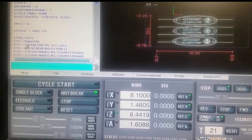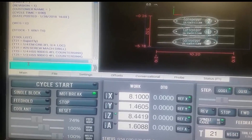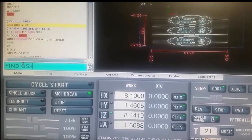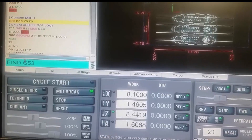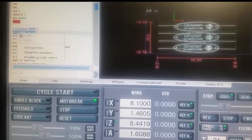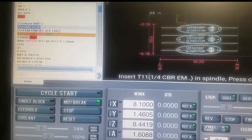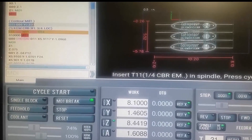The problem is I've already cut my Superfly and I don't want to have to recut it. So what I'm going to do is type in 'find G53' — that's the start line for each one of the operations. This one is for the Superfly and the next one is for the quarter inch. I'm going to select that line and say 'set a start line,' and when I go cycle start, it now says please insert the quarter-inch end mill and starts the program from that line — saving me time.